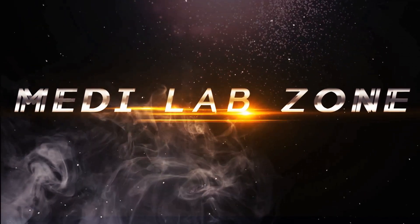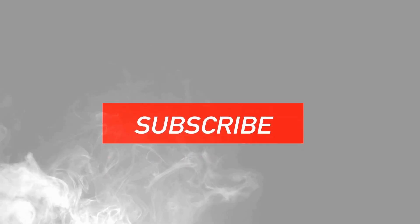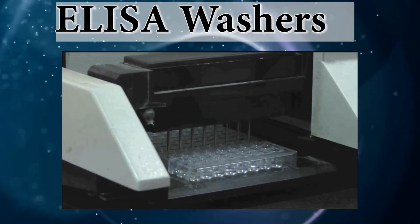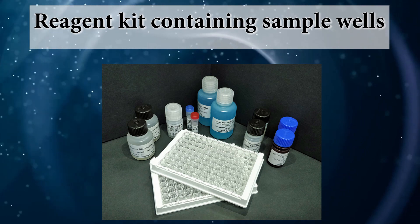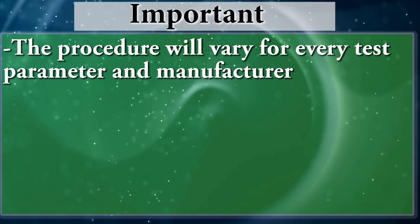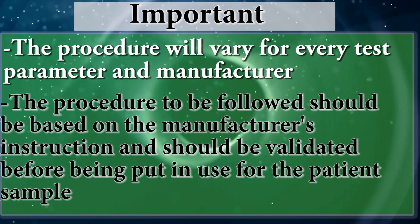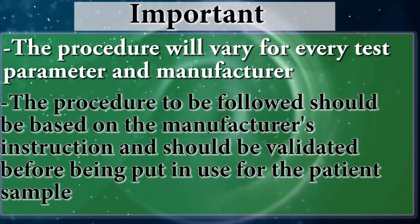So let's see how to perform sandwich ELISA test to detect antibody concentration of the patient sample. Reagents and equipment include: ELISA reader, ELISA washer, pipette (multi-channel or single channel), and incubator. The reagents kit contains sample wells. Before going to the ELISA procedure, you have to know that the procedure will vary for every test parameter and manufacturer. The procedure to be followed should be based on the manufacturer's instruction and should be validated before being put in use for the patient sample.